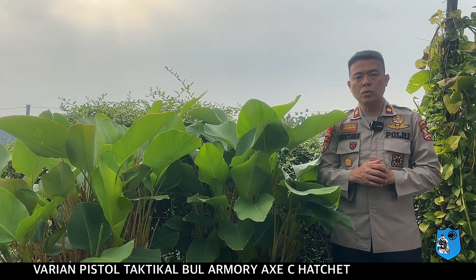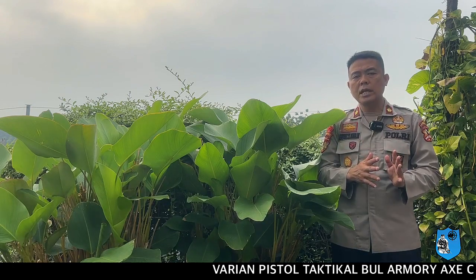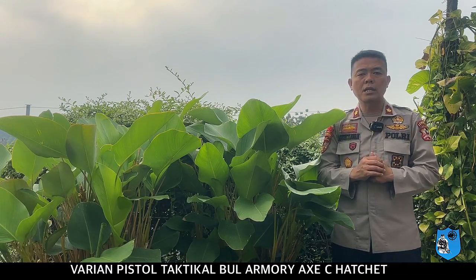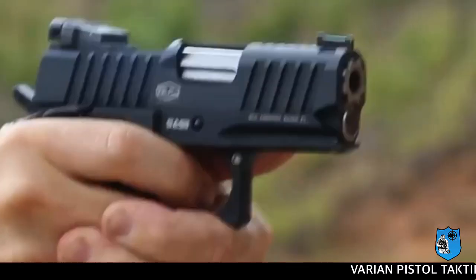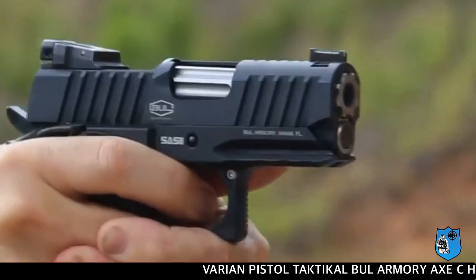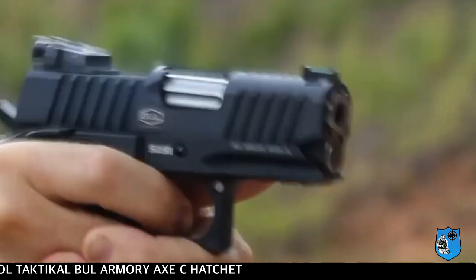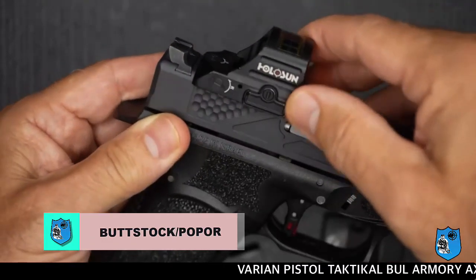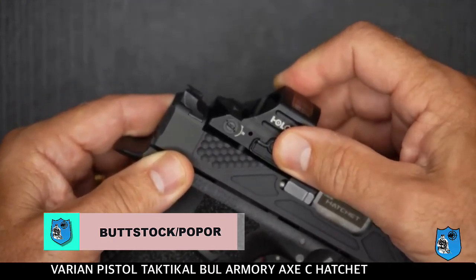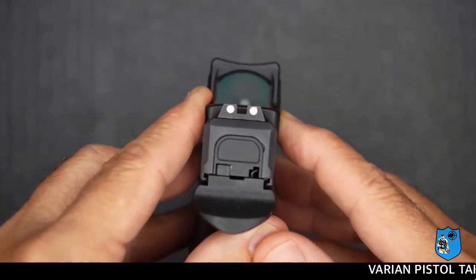Senjata ini mempunyai kualifikasi yang sangat diinginkan oleh para shooter, karena ketika red dot sight-nya tidak berfungsi, anda bisa menggunakan bidikan tetap dengan red dot sight tetap terpasang — 2 fungsi sekaligus. Senjata ini juga dapat menyesuaikan dengan model red dot sight bermerek Holosun, yang sangat bermanfaat bagi para penembak dengan kecepatan tembak tinggi.